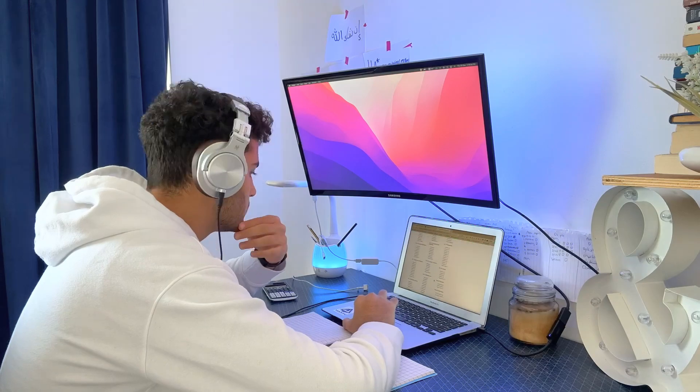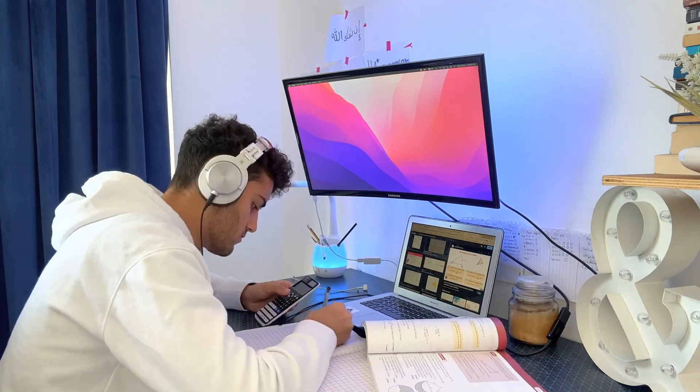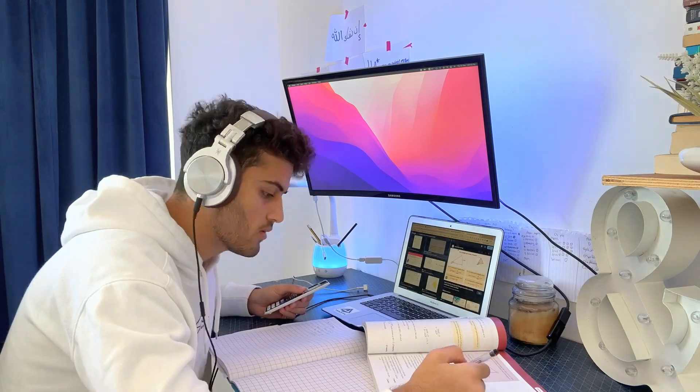At the surface level, this might seem like you're wasting time — why not use those 20 minutes to study instead? But by doing this once before you begin any studying session, you're taking out all the doubt and uncertainty that can creep in. When you sit down and start studying, you won't ever get the thought of 'should I really be doing this?' Instead, you'll have laser focus because you've already concluded that whatever you're doing is the most optimal technique.